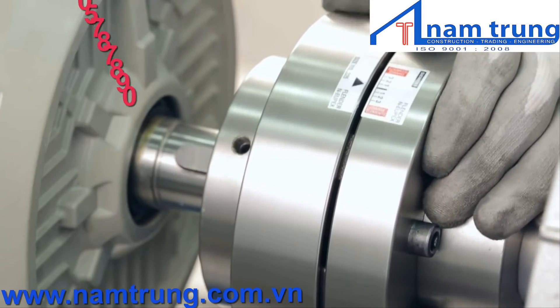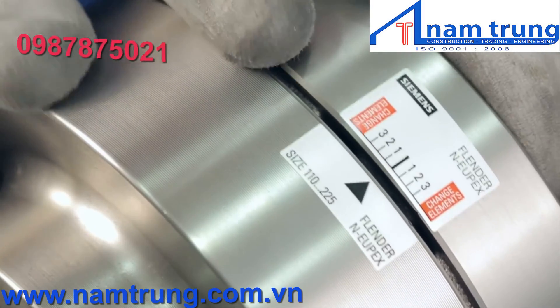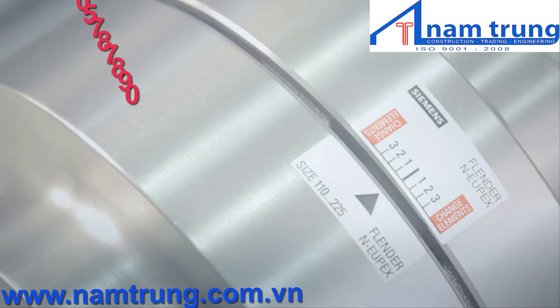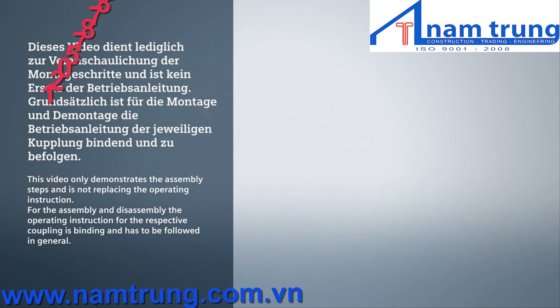Make sure the coupling halves are secure. If the drive components have not been moved during the process, it is not necessary to realign the coupling. This video is for demonstration purposes only — refer to the official Siemens operating manual for proper handling instructions.